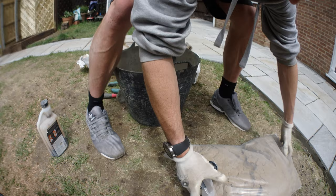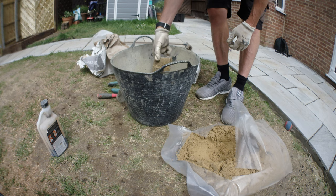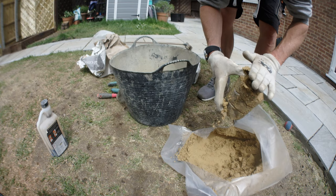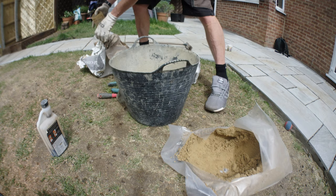When doing this you want to use an even measure. I use a 1-litre pot — I do 5 scoops of the sand and then 1 scoop of cement, and mix that around in my gorilla bucket. You want to use the same measures each time. So put your 5 scoops of building sand in, then your 1 scoop of cement, and mix that around in the bucket.